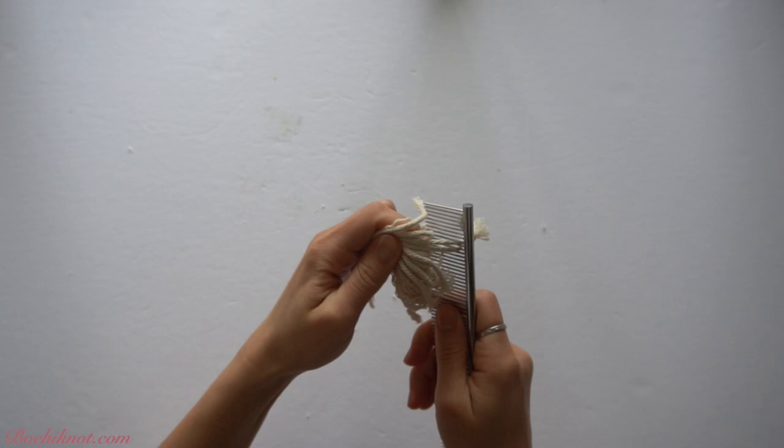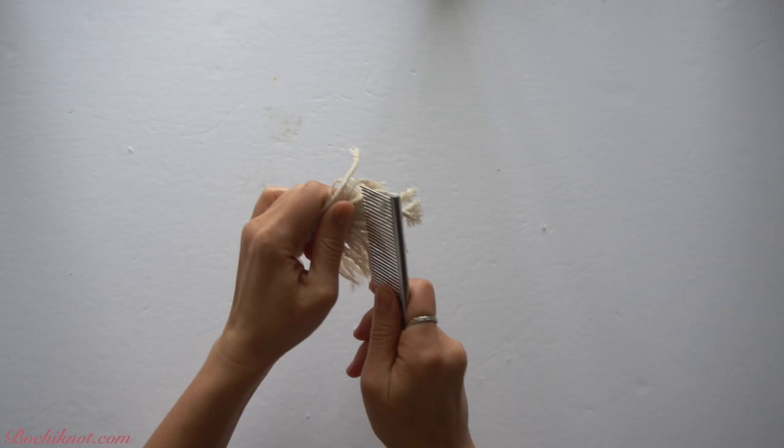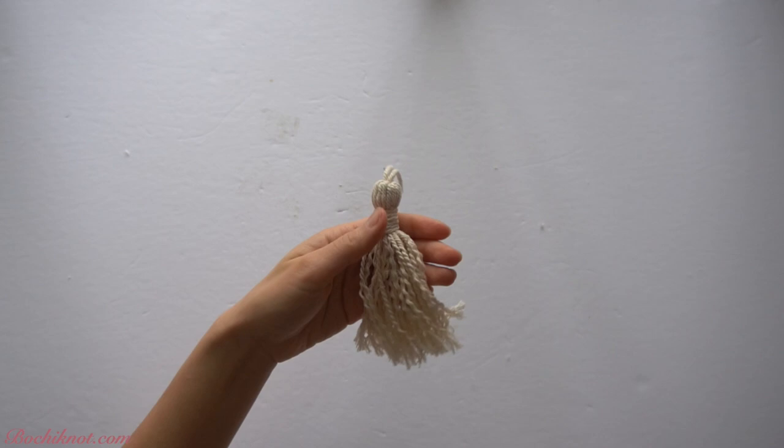If you had tried to comb through the fringe without unraveling the individual strands first, it would be very difficult to do so. Once all the individual strands are unraveled, you can comb through the fringe.